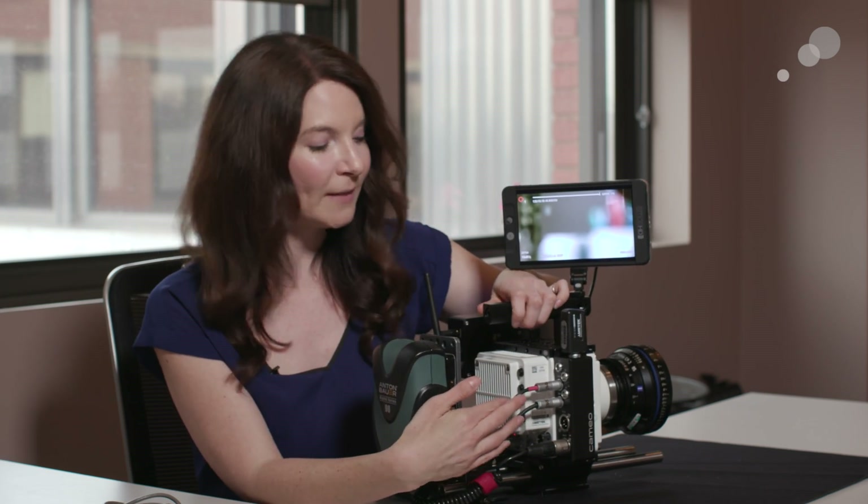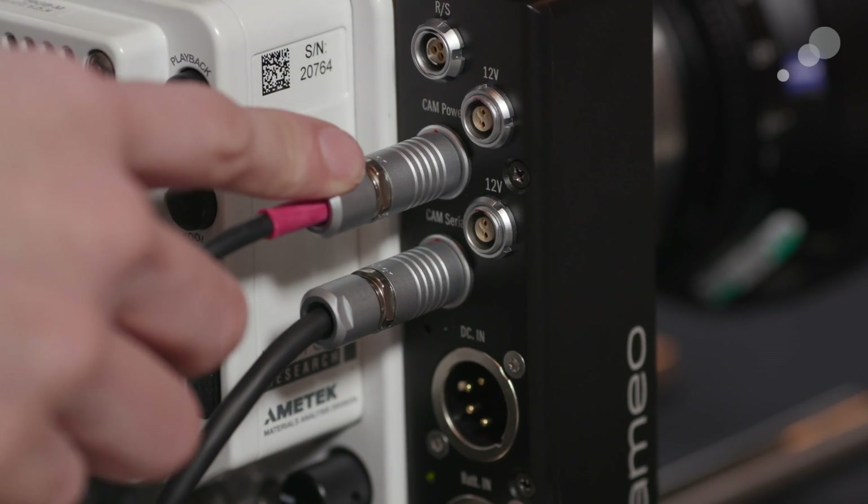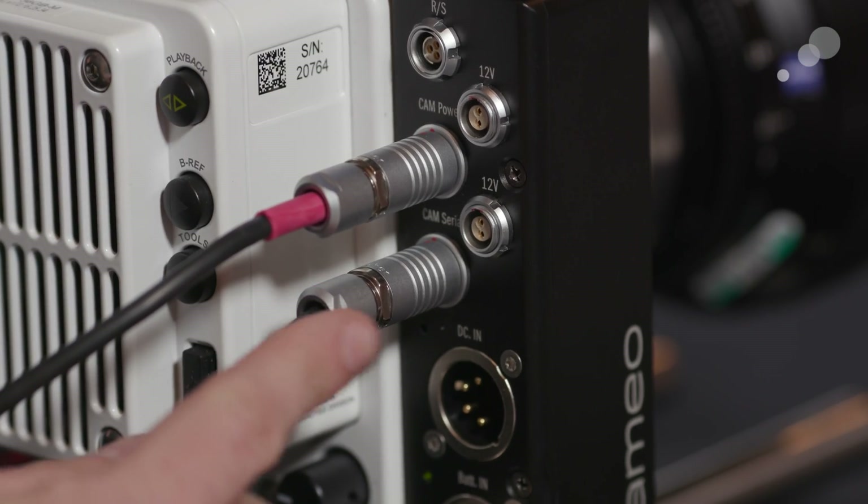It's connected to the camera via two cables. I've got one cable connected for camera power, and the other one is connected to the camera serial port for the control.